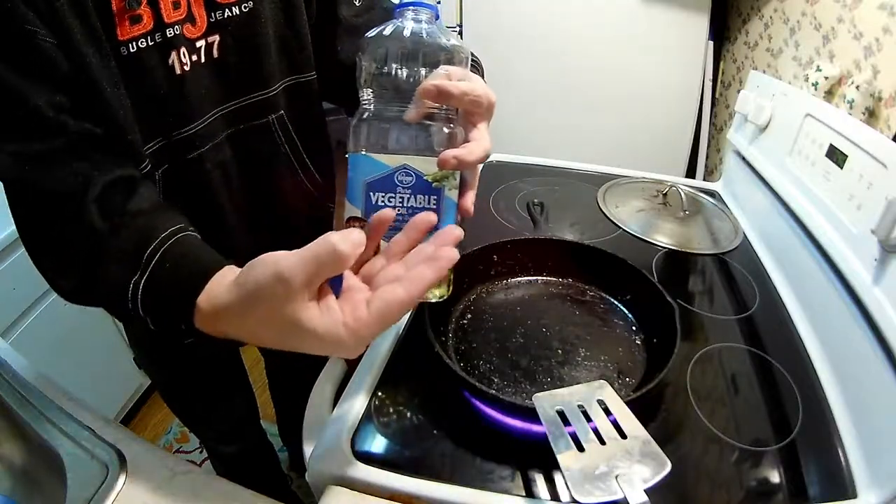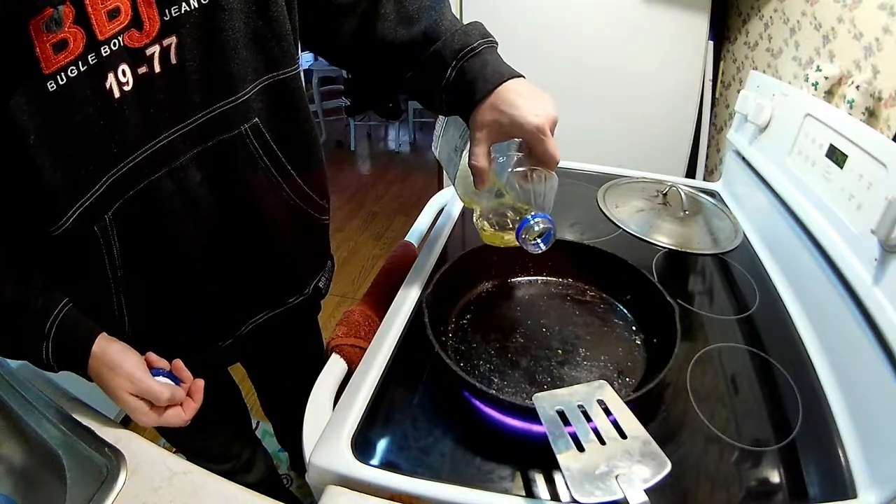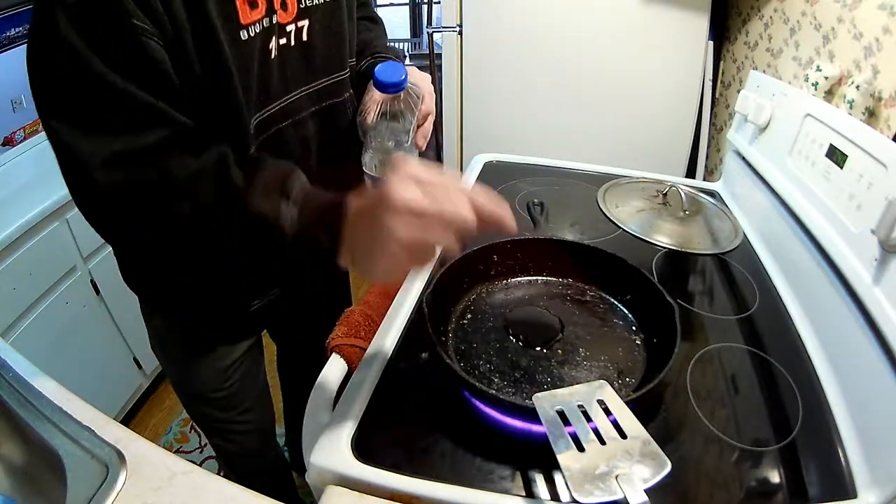I'm gonna try not to overcook it like I did the hot and spicy — I had the skillet up too high last time. We'll see if we can tone that down a little bit. Let's go over to the stove and put a little bit of vegetable oil, just a dab.